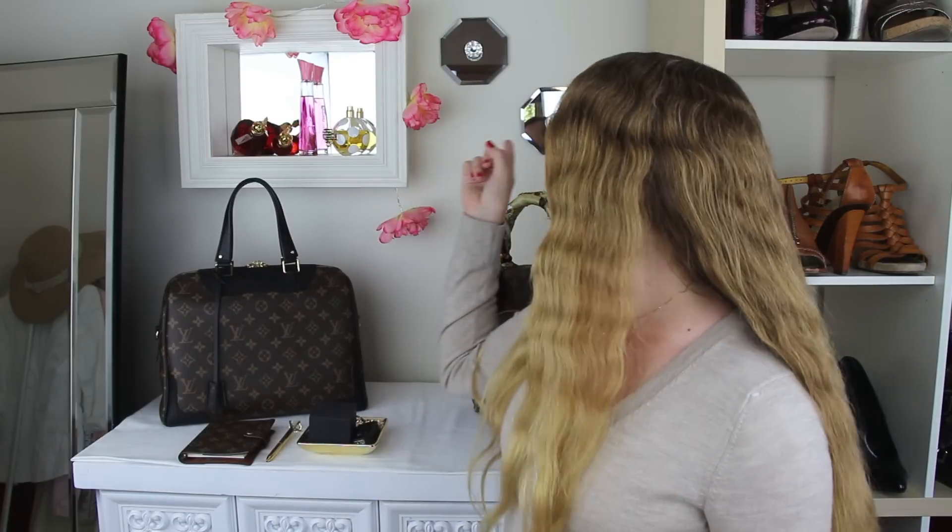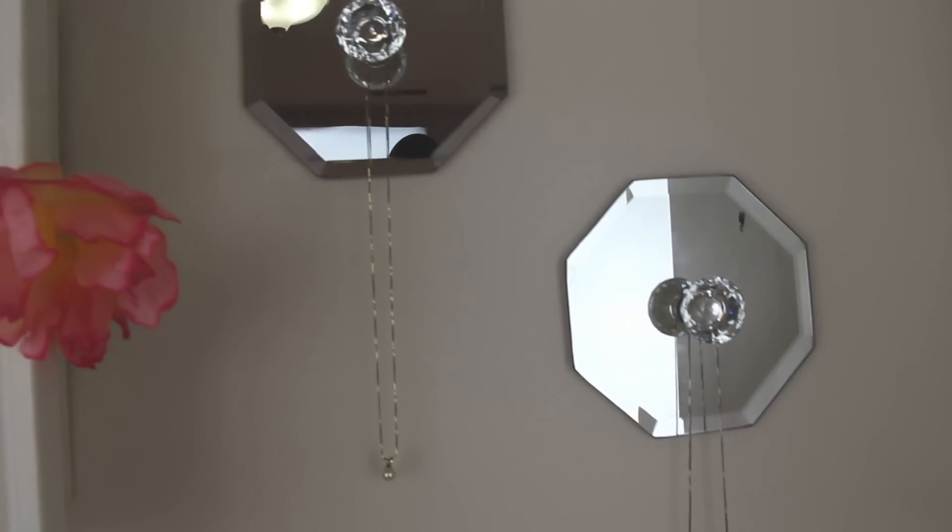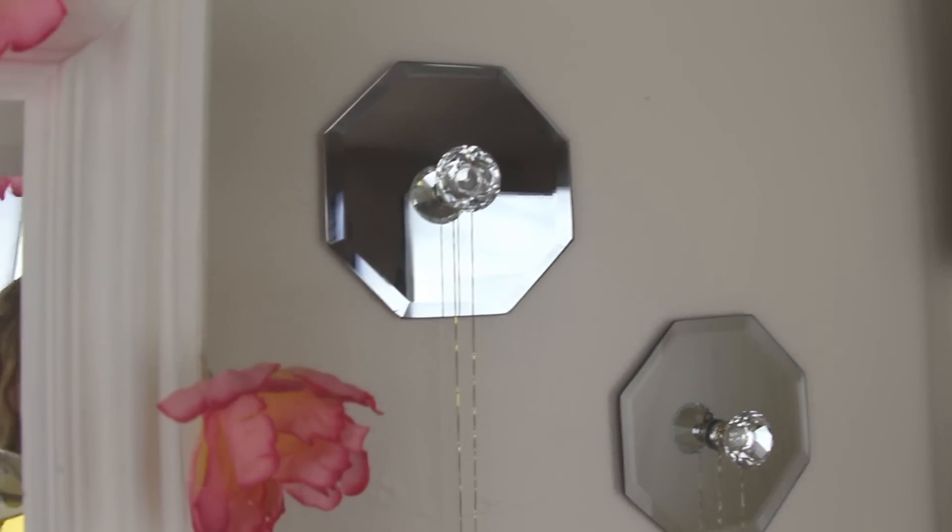Hey guys, it's Storee and welcome! So today's video is going to be another sort of dollar store themed DIY project. I'm going to be showing you how I made these little mirror necklace holder things. Here's your sneak peek of what you guys are going to see, and let's just go ahead and get started.